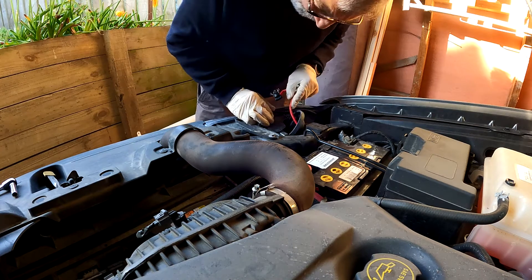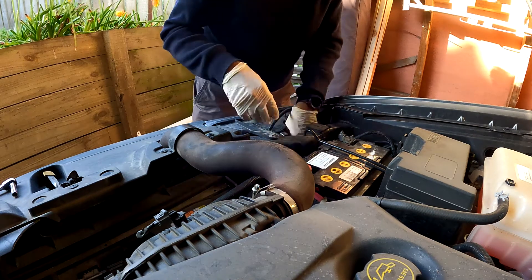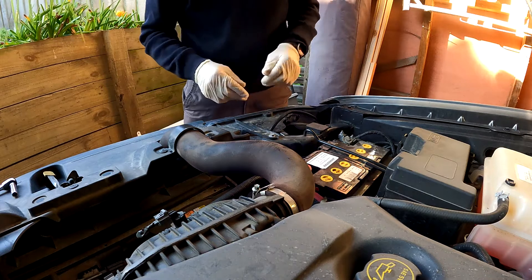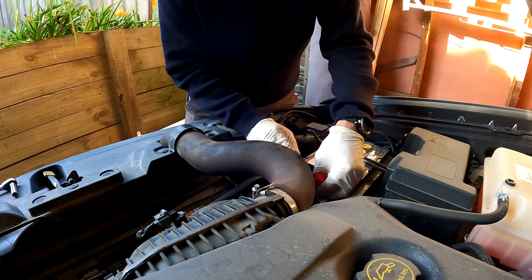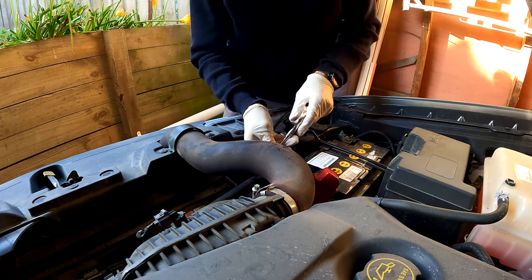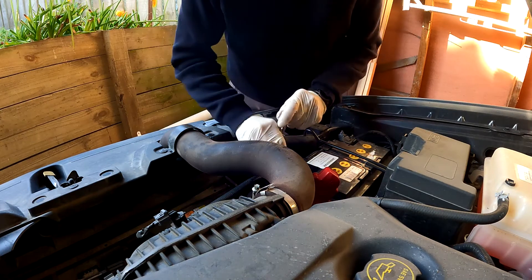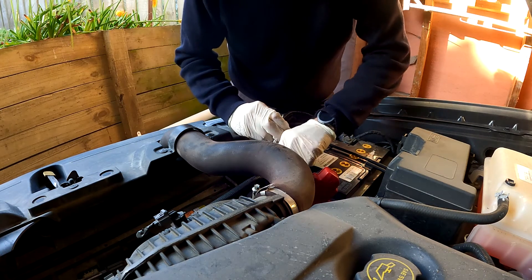In theory you can get your hand down in here and get it out, and that's fine, but in actual fact it's much easier if you take a bit more time and remove the battery. A little 10mm socket set is ideal for disconnecting the battery.